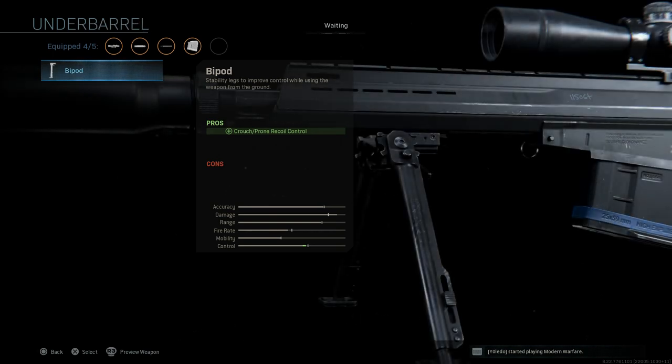For the underbarrel, we want the bipod. It's going to assist with crouching and prone recoil control, which we definitely want to take advantage of since the other attachments are increasing recoil — we need to mitigate that somewhere. Go ahead and select the bipod.